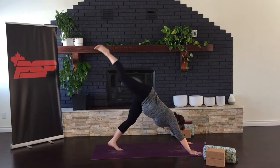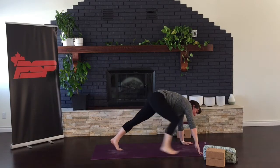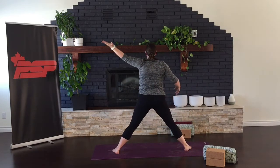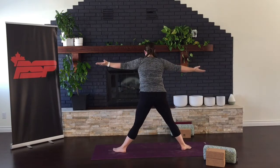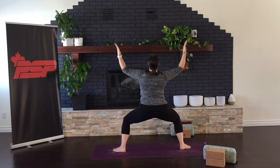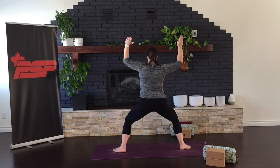Raise your right leg here, and step it or help it up to your hands. Windmilling up, opening to the side of your mat as we come back to Goddess. Pointing the toes out, sink your tail, arms nice and strong, your gaze up towards the roof.